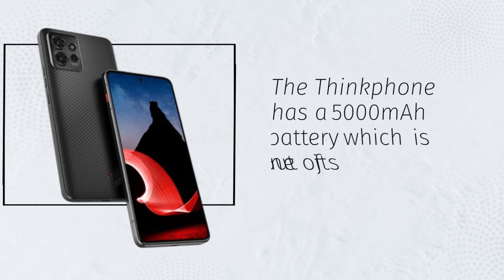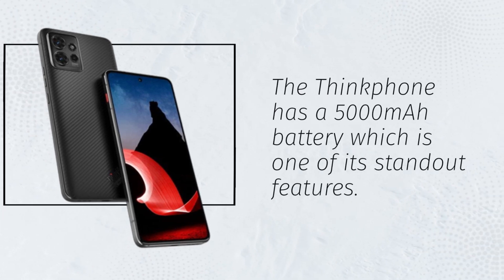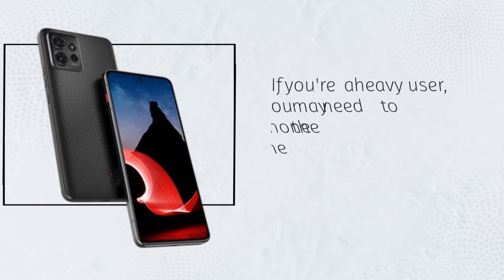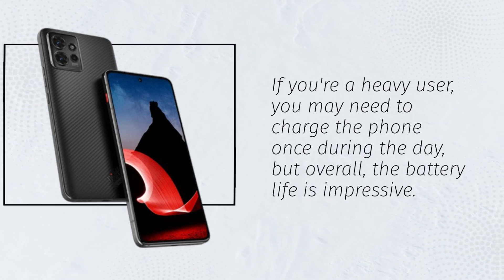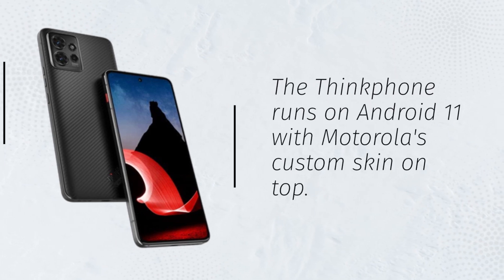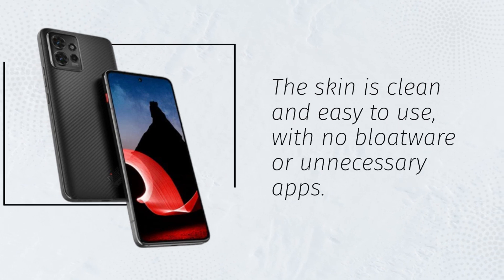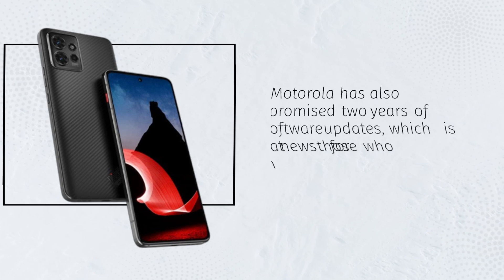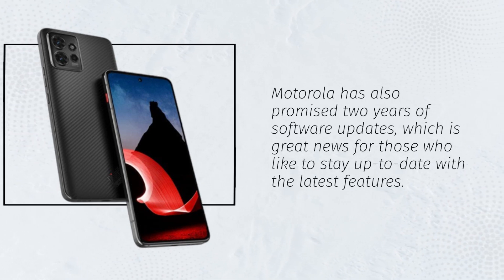The ThinkFone has a 5000mAh battery which is one of its standout features. The battery can easily last a full day with moderate usage. If you're a heavy user, you may need to charge the phone once during the day, but overall the battery life is impressive. The ThinkFone runs on Android 11 with Motorola's custom skin on top. The skin is clean and easy to use with no bloatware or unnecessary apps. Motorola has also promised two years of software updates, which is great news for those who like to stay up-to-date with the latest features.